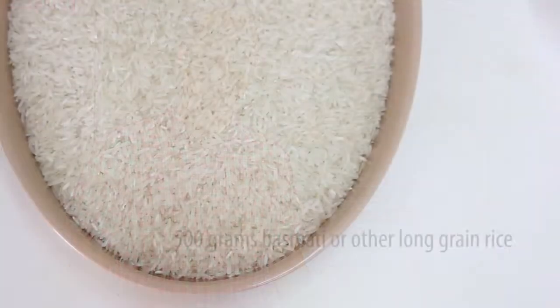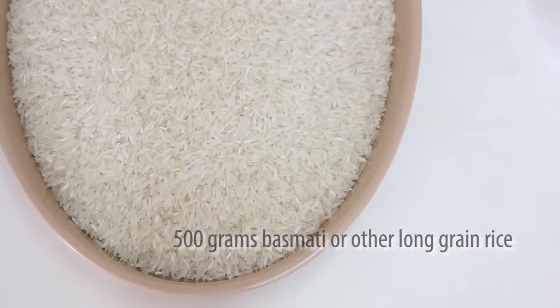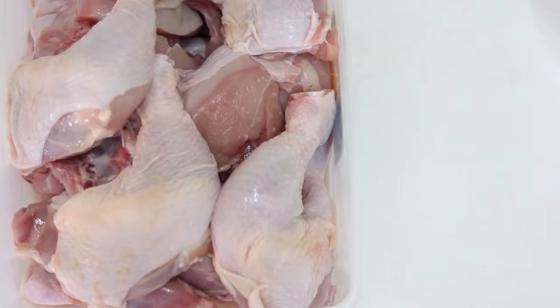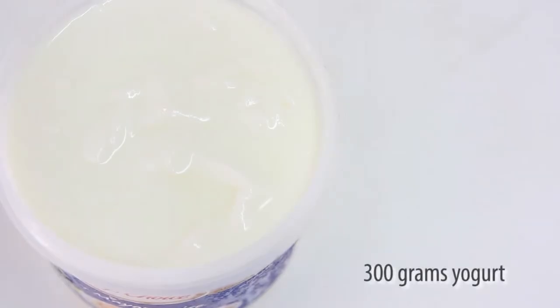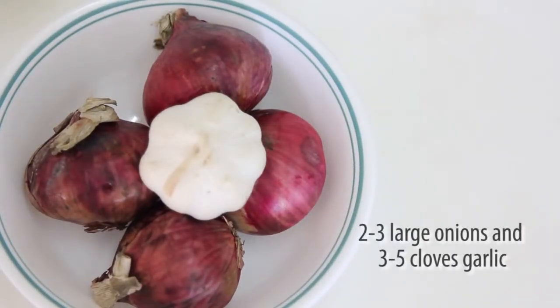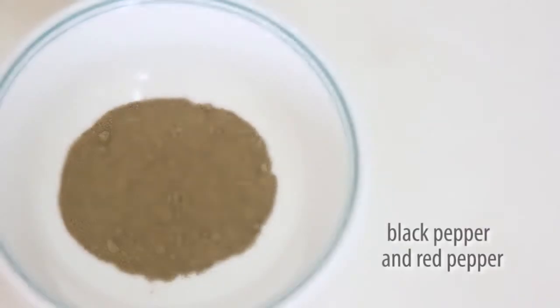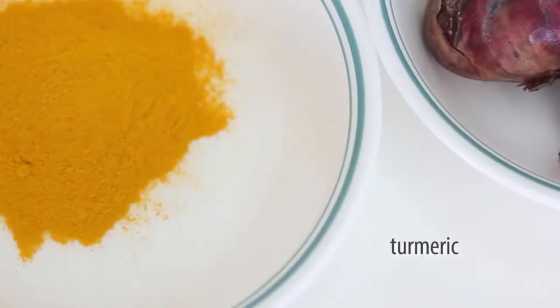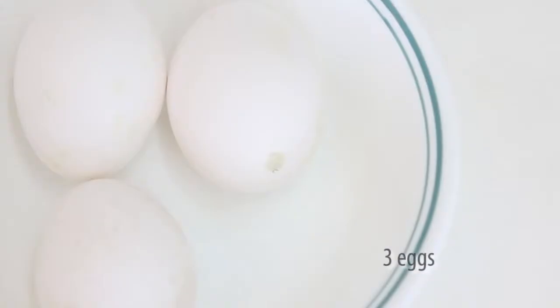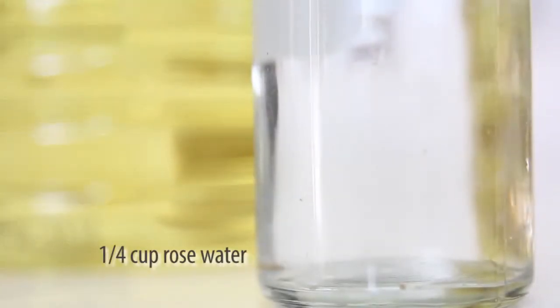As for ingredients, we have non-sticky rice — particularly I have chosen jasmine rice. We have chicken; you can choose any part you like, but I have chosen breast and thigh. We also need yogurt, onion, and garlic. Some spices including black and red pepper, turmeric, and saffron — the most expensive spice in the world. Some salt, egg, vegetable oil, and the final trick: rose water.